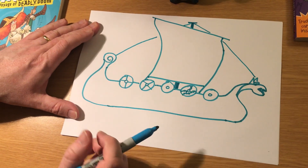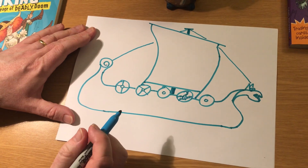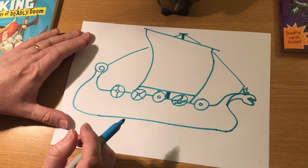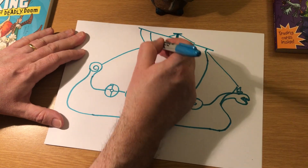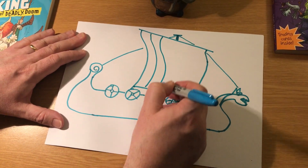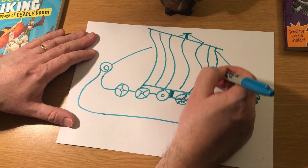You can also put a design in the sail — you could put a dragon, or a wolf, or a weird kind of serpent, or a kraken or something. I'm just going to put some stripes on here for now, just to give you an idea of Viking ships and what they look like.